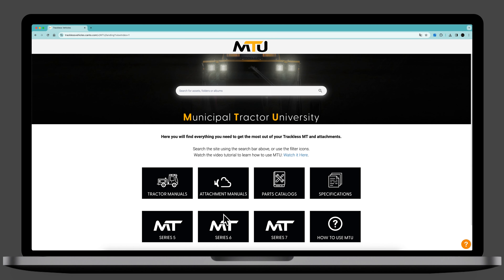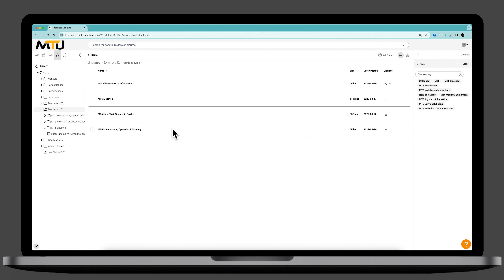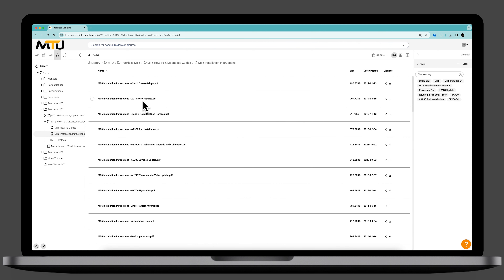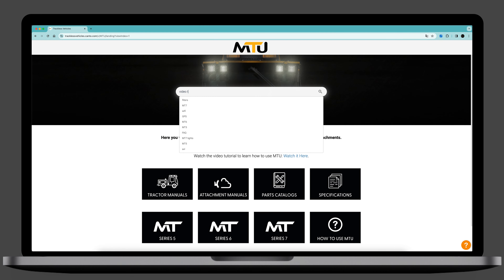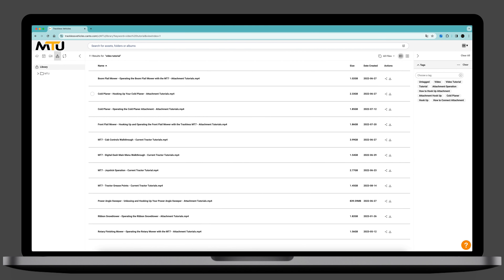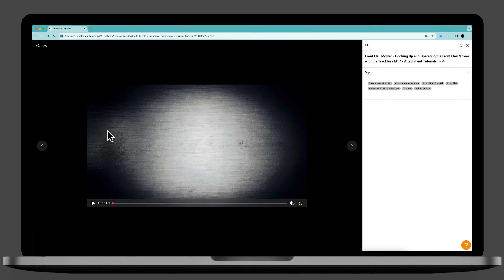On Municipal Tractor University, you'll find tractor and attachment manuals, parts catalogs, specifications, how-to guides, and brochures. Additionally, you can find video tutorials to learn how to hook up and operate a variety of trackless attachments.